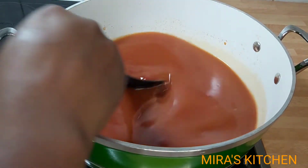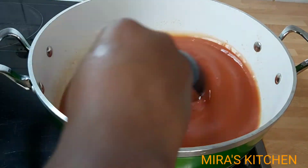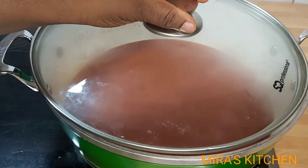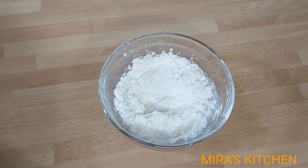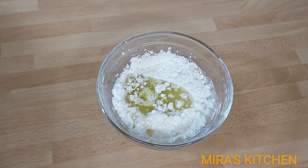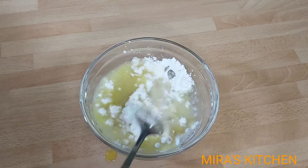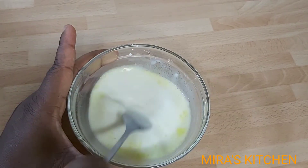I will cover up the pot and bring it to a boil. I'll be using some of the chicken stock to mix the corn starch to add as a thickener. You can add more or less corn starch depending on how thick you want it, or adjust it to your desired consistency.